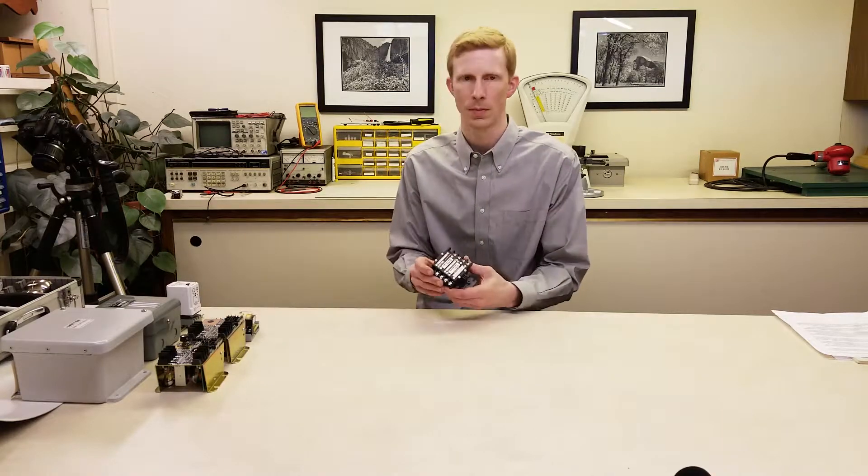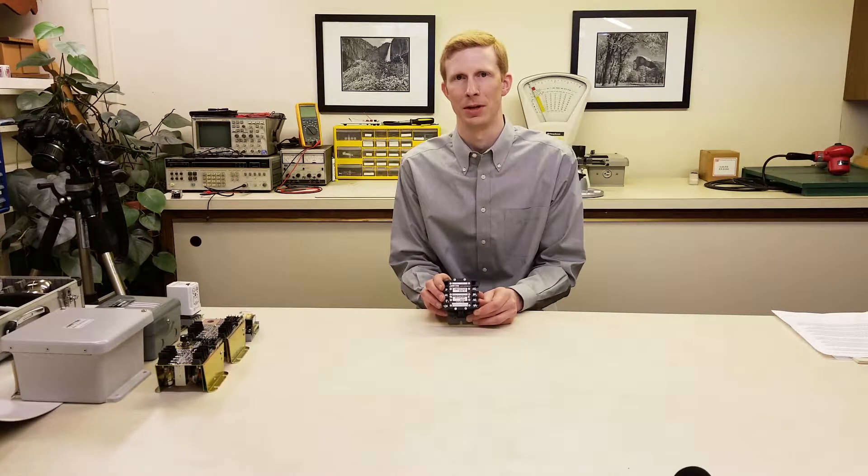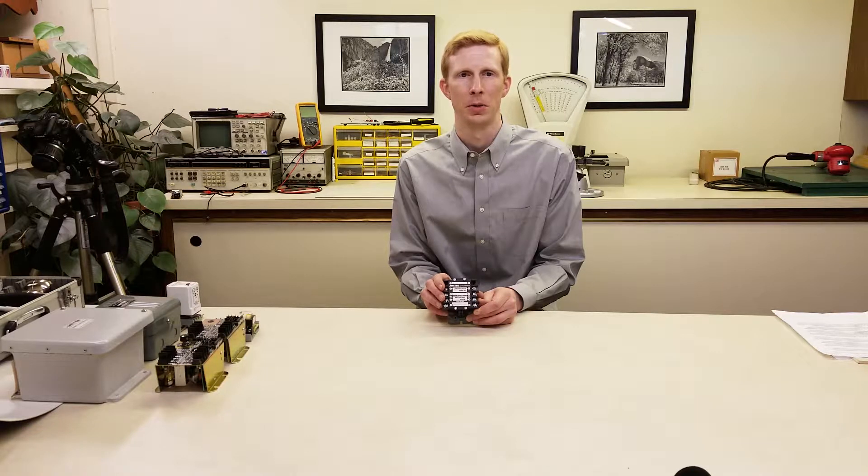First, let's take a look at the 1500 series relay. This is our most popular relay, and for good reason. They can be used in a wide variety of applications, including pump up, pump down, and high and low-level signal control. They're very robust, and when they're installed and maintained correctly, 1500 series relays can last for up to 20 years.